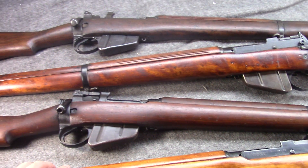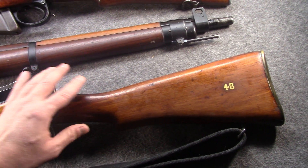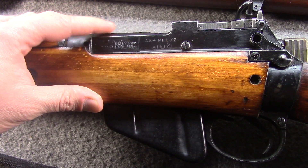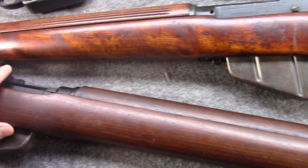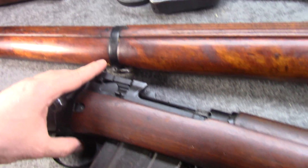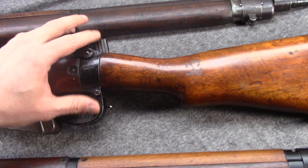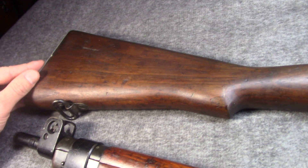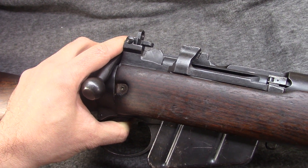These are all chambered for .303, of course. We have a few different variations, going in reverse order at the bottom. We have a Number Four Mark Two, or rather a Number Four Mark One slash Two — one of the final iterations. Then in the middle, we have two British wartime examples.